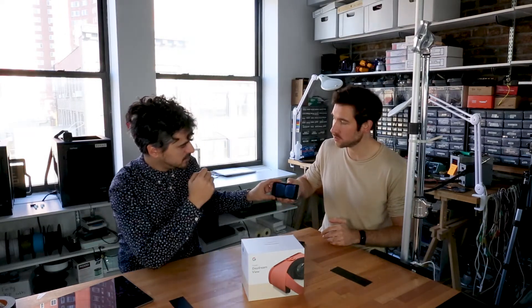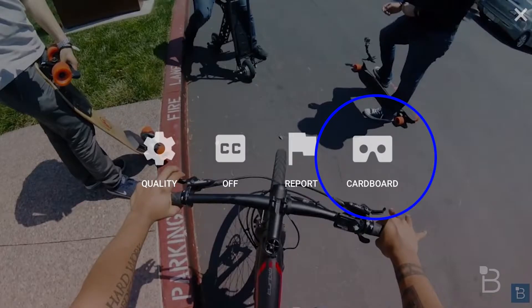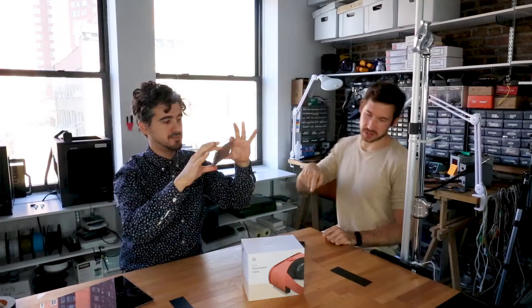We're going to try it out on non-daydream-ready phones because neither of us own a Pixel. On YouTube there are VR videos — this is a skydiving video — and just with my eyes I can sort of experience almost VR. You just have to select playback for Google Cardboard.